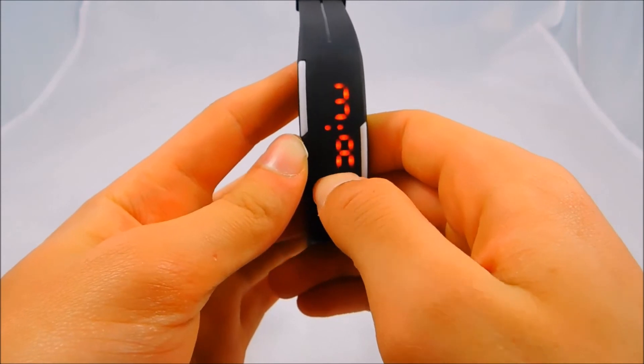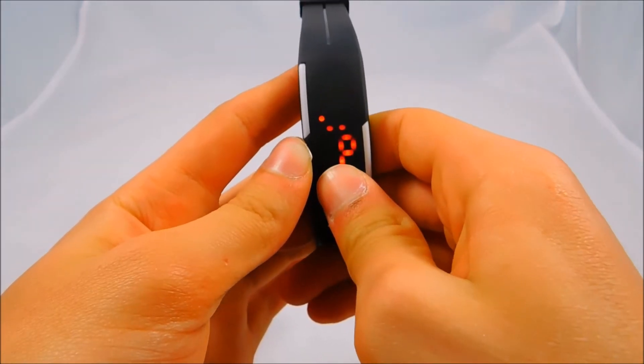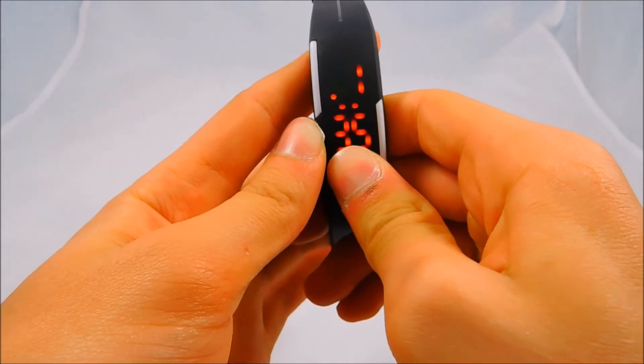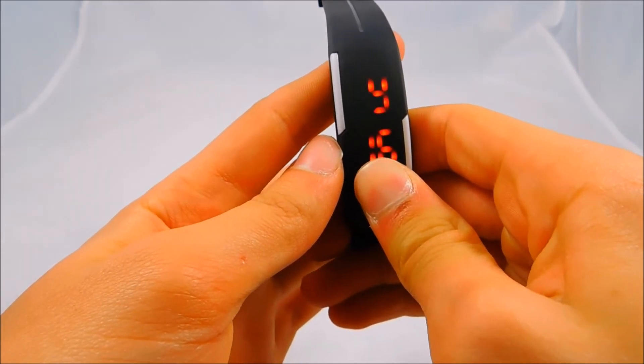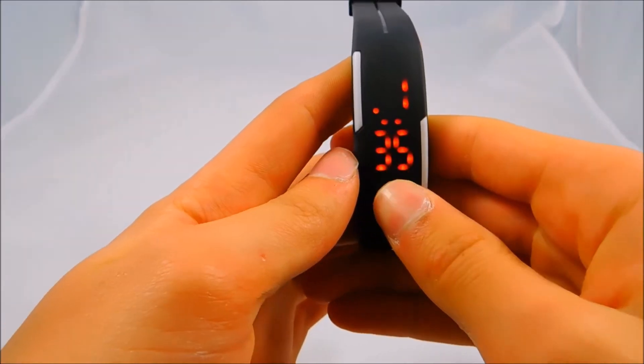It does take a little bit of clicking to get through all the settings. Right now the time is 1:35. If you want to change the date, you long press again and then change whatever you want — you can change the month and the day — then long press again and you're back to your time.